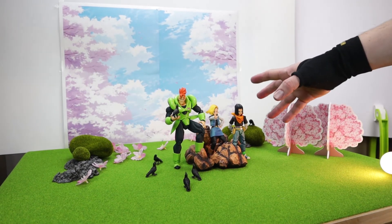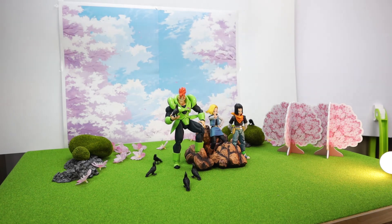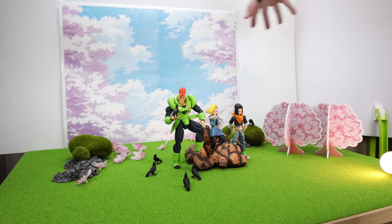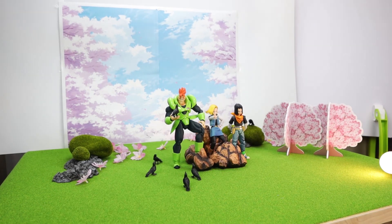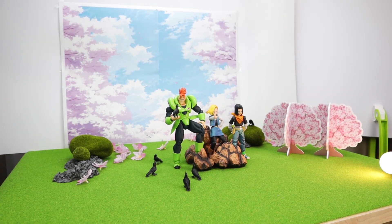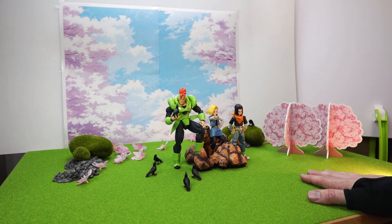One more thing before we jump on the computer — I want to go over the other lights I use. There's one constant light directly above, which is just a fill light all around the back to remove any harsh shadows. Then the other light I'm using is one on the left side, just to highlight the front left side of the androids including Sixteen's face. For the video I do have one more on the left corner, however for the image I'm actually turning this one off, so the majority of the light will be coming from the Luma Cube. Now that the lights are explained, let's jump on the computer and do the final editing.